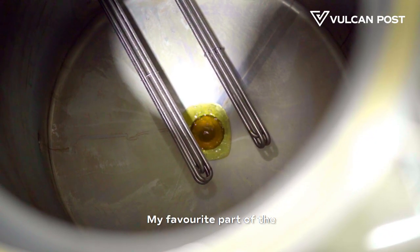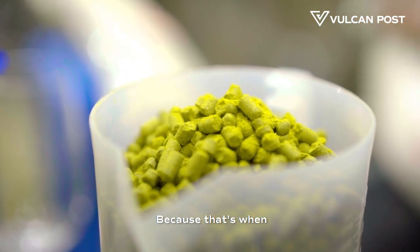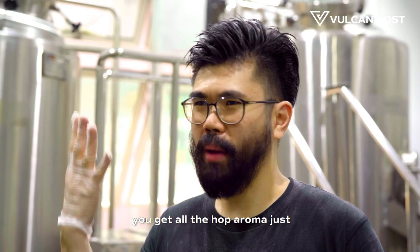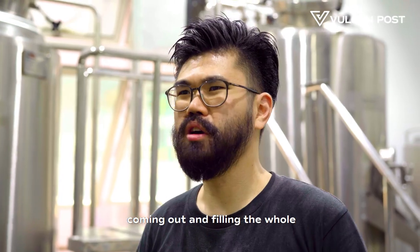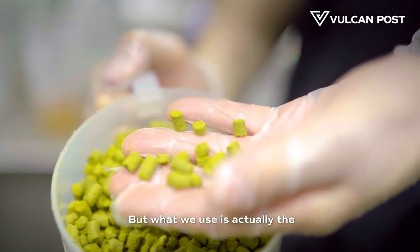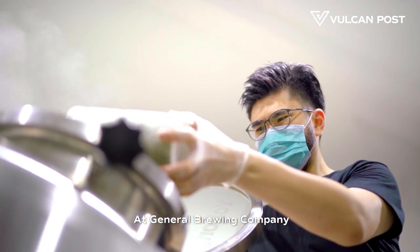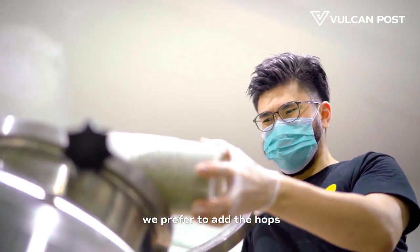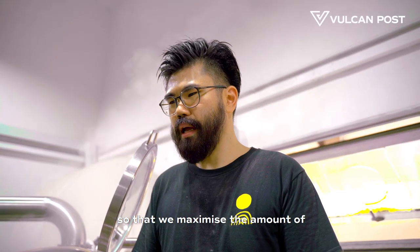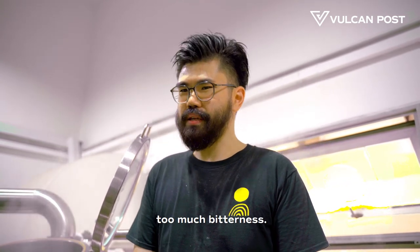My favourite part of the brew day is probably adding hops into the kettle, because that's when you get all the hop aroma coming out and filling the whole brewery. Hops are actually a plant, but what we use are the cones — the flowers. At General Brewing Company, we prefer to add the hops at the end of the boil so that we maximise the amount of aroma and flavour we extract without getting too much bitterness.